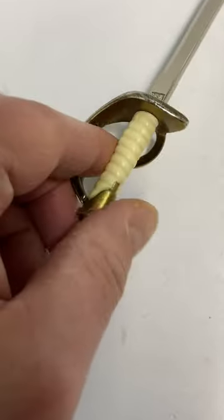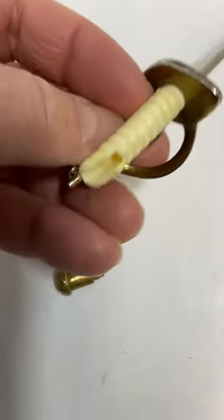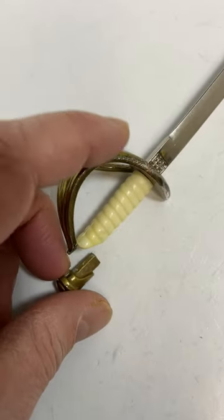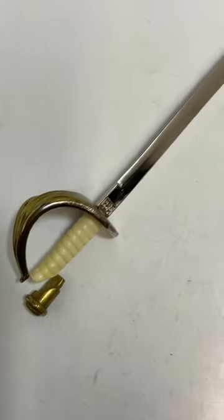This part here is in decent condition, except this piece comes off, and I'm not quite sure if that was supposed to come off or not. Just so you know, it does have a flaw or